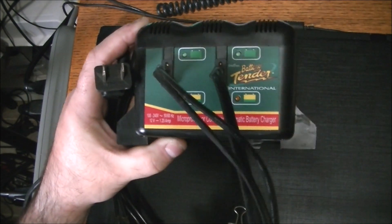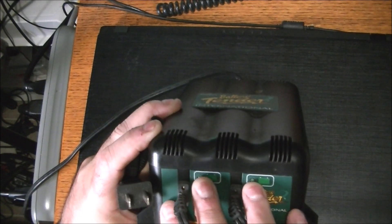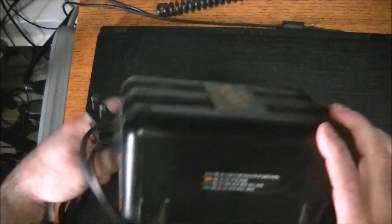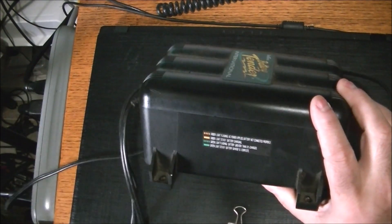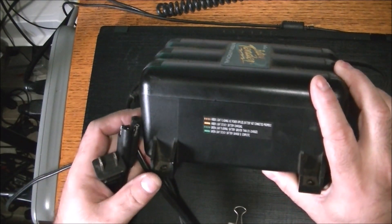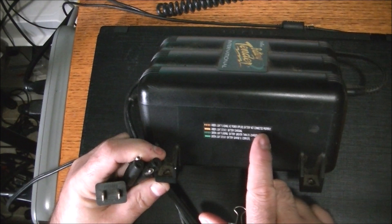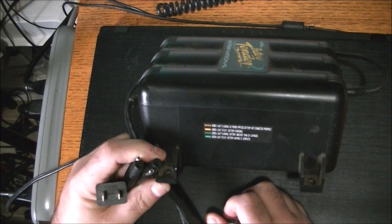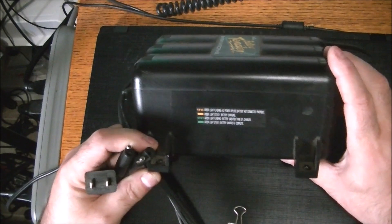These two leads will charge two batteries at one time. We have green which means good, and yellow must mean charging. On the side here there's some information - not the clearest - but it shows amber lights flashing means it's charging, amber lights steady means battery charging, and green lights flashing means the battery is greater than 30 percent charged.